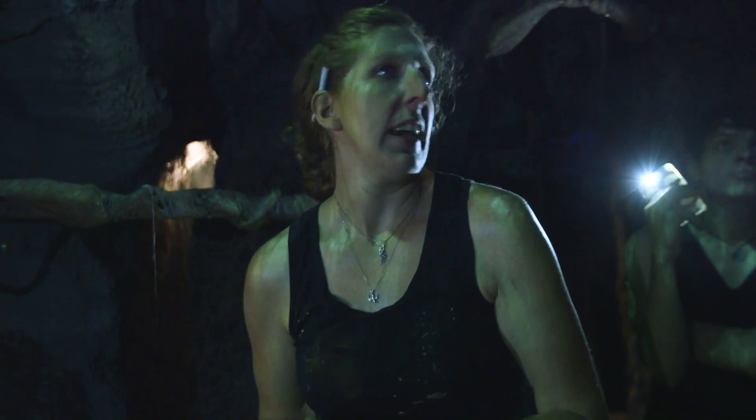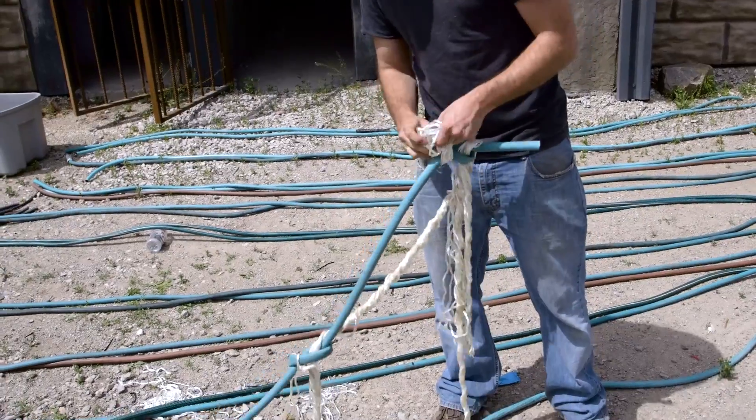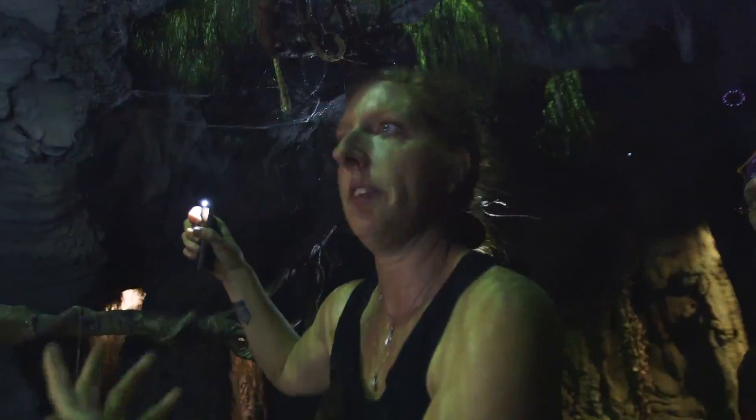I would say an offshoot every three to four feet, and the offshoot should be more towards the middle than the ends. You don't want it to look too uniform.